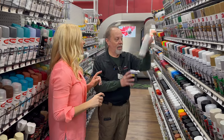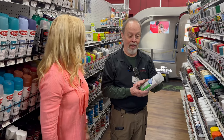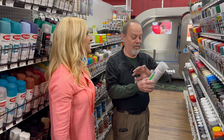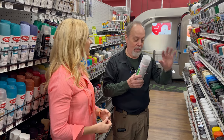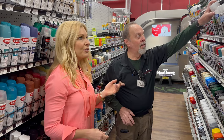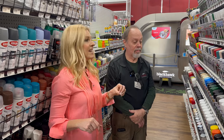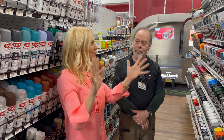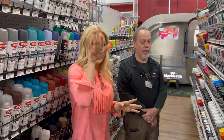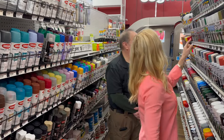They also have frosted glass spray paint — great for privacy on bedroom windows, bathroom windows, and front door panels that have glass. It lets most of the light in but you can still see through it, just makes it more private. When I lived on the first floor in New York City, I used frosted stickers but they had bubbles and looked so tacky — this is a much better solution.